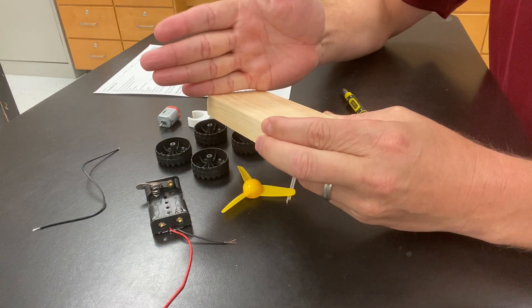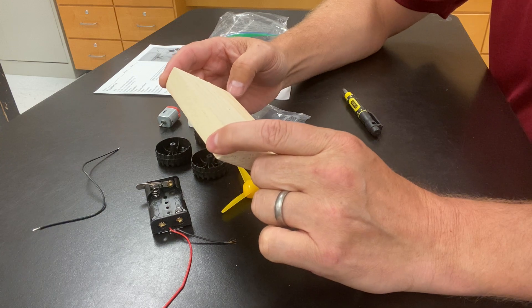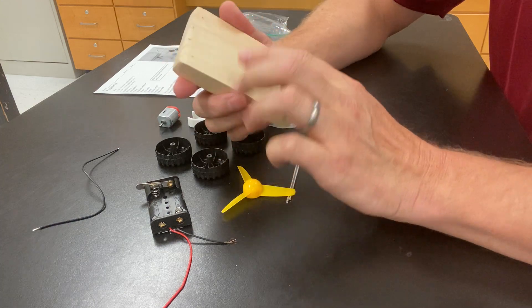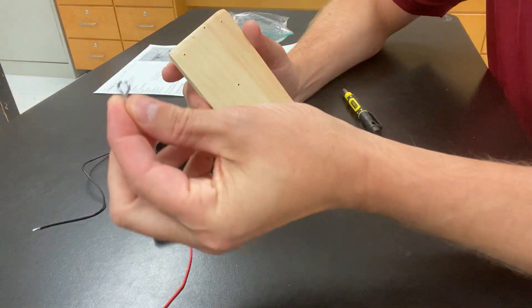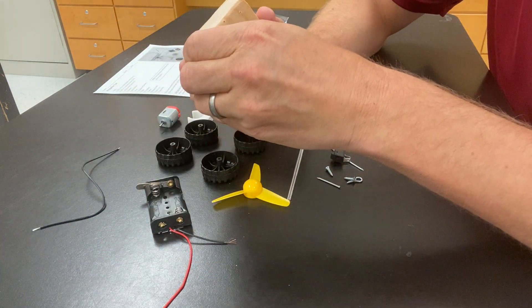We want them to be the most lined up horizontally. I like this side the best, so I'm going to use this side. I'm going to take these eye screws — they have little circles on them — and go ahead and screw them in.